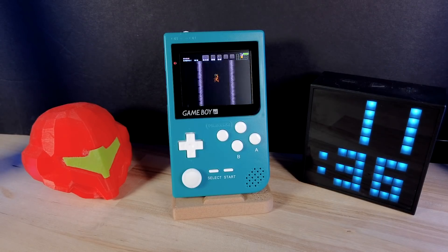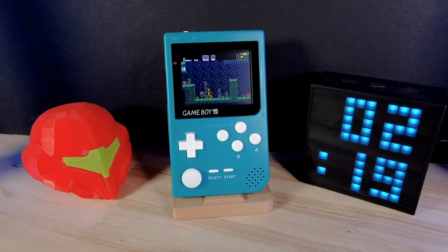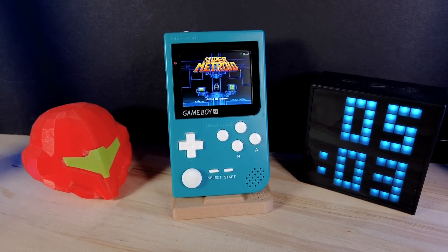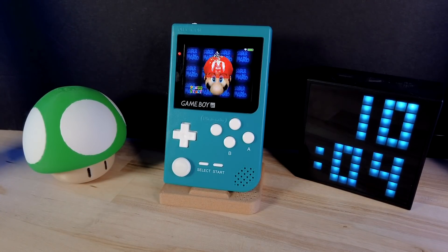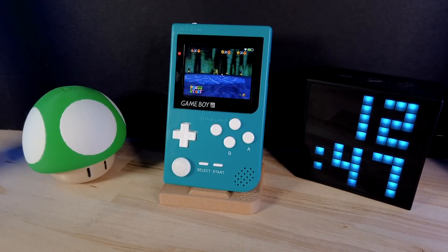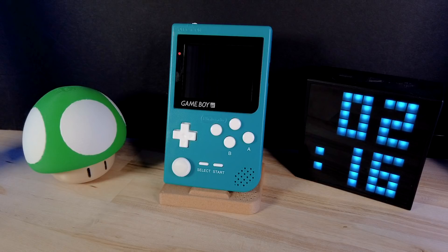I ran my favorite battery rundown test of Super Metroid with Wi-Fi on and it lasted right at 7 hours. I ran the same test with Wi-Fi off, but that didn't really seem to make much of a difference. Then I tested N64 and it lasted about six and a half hours. So if you use the recommended battery — which I'll link to in the blog post — that's about what you can expect, which is pretty great for such a small device.